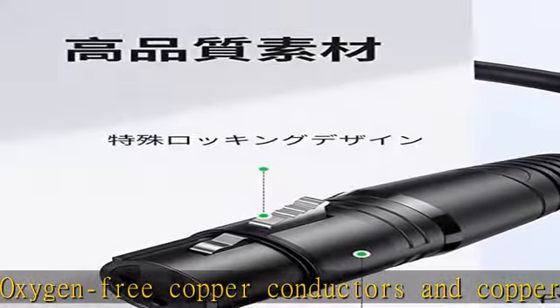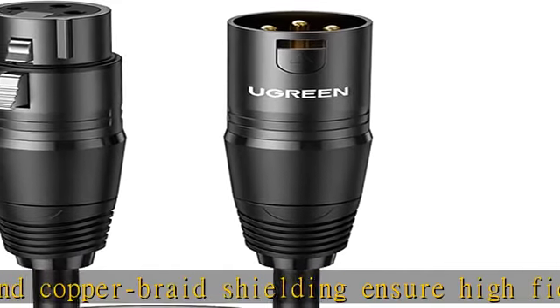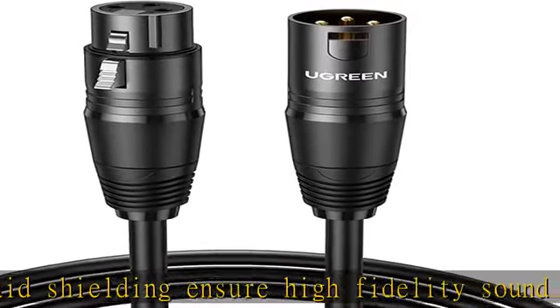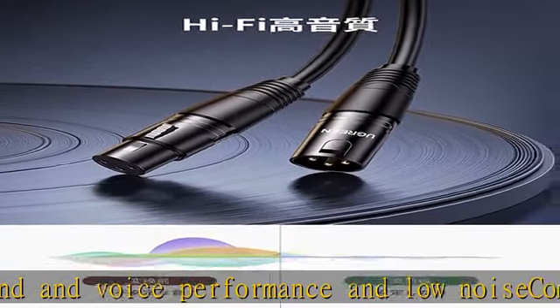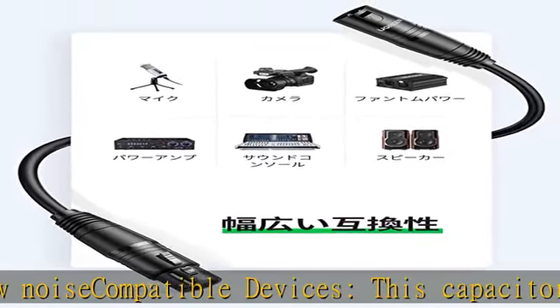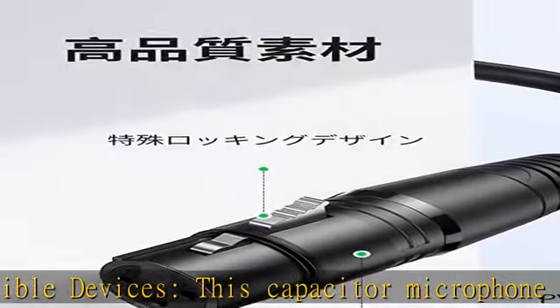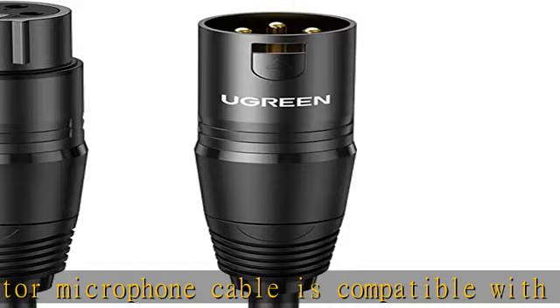Sturdy and durable — to ensure flexibility and durability, the inside of the balanced mic cable is made of a variety of materials such as PE insulation material, copper conductor cores, and pure copper shielding. Product body is available in 2 meters, 3 meters, 5 meters, and 8 meters lengths.